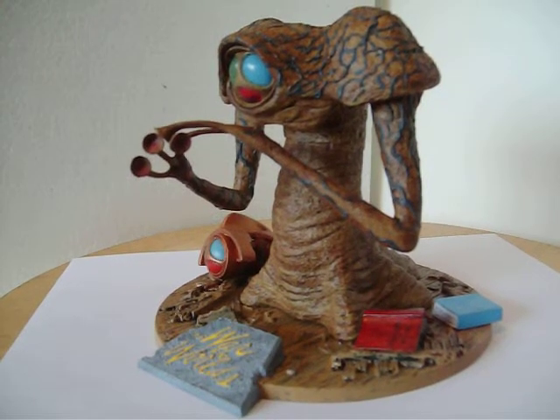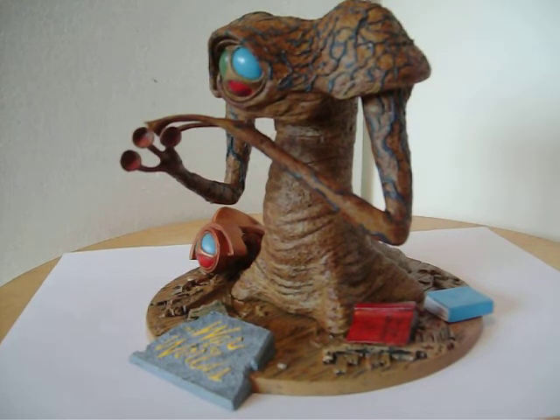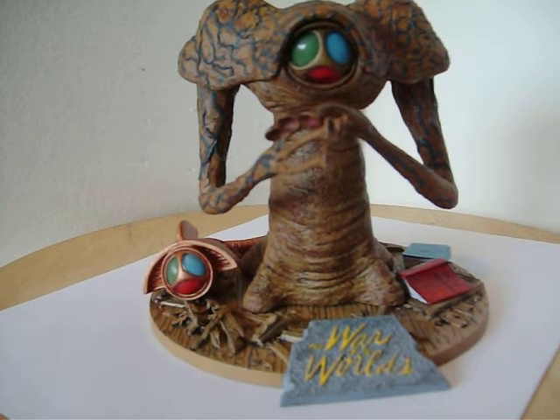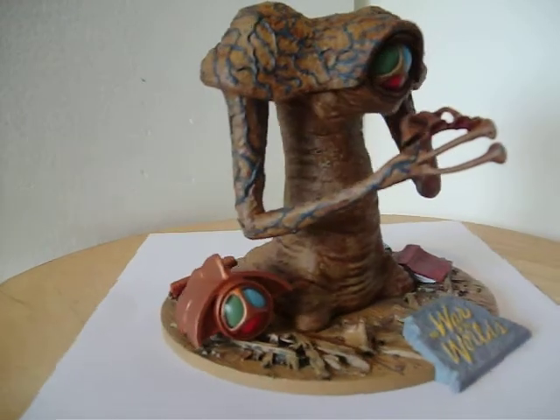Today we're looking at my War of the Worlds Martian, released by Pegasus Hobbies. They have a lot of great kits coming out, particularly from the War of the Worlds — both the 1953 version and the 2005 version.